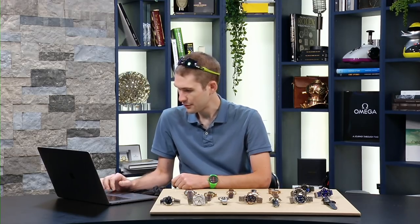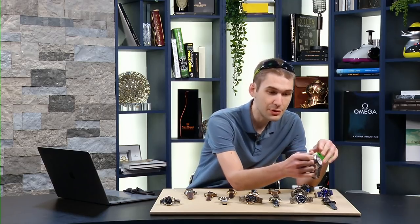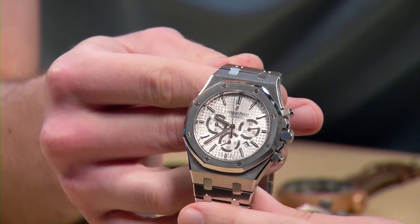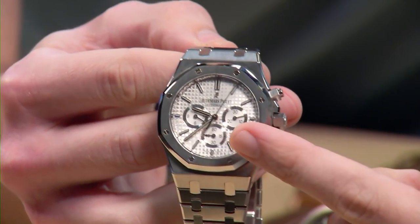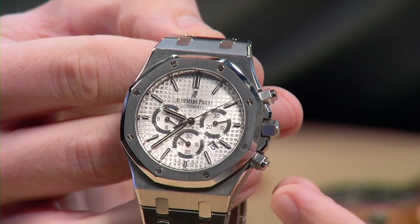Let's jump straight in — I promised you AP, so let's lead off with AP. We'll start with A and end with Z. This watch is strictly speaking no longer made. From 2012 to 2016, this was the Audemars Piguet Royal Oak Chronograph — stainless steel, 41 millimeters, with real screw-down pushers. There was a reprofiling of the dial in 2017, the 20th anniversary of the Royal Oak Chronograph.